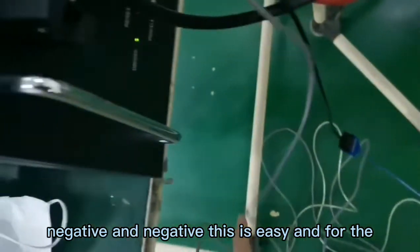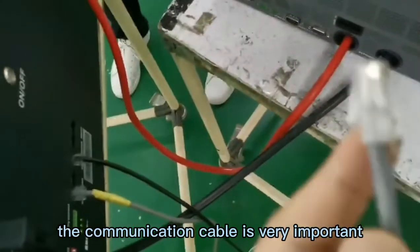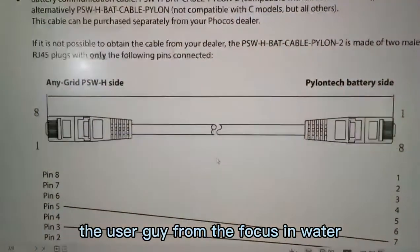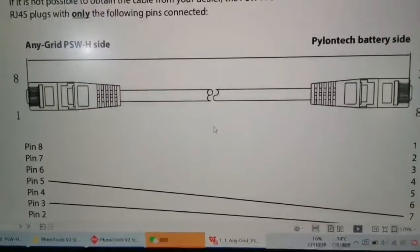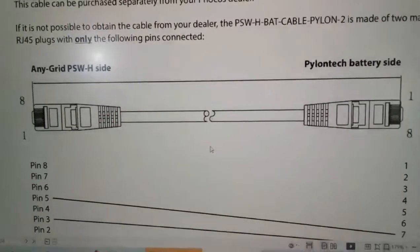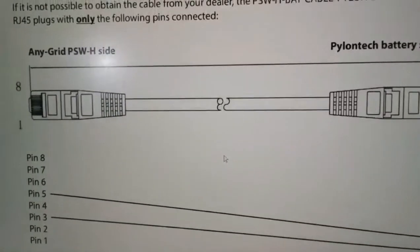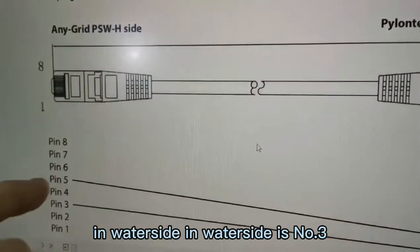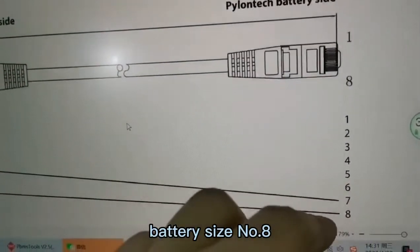For the communication cable, it is very important. We need to check the user guide from the Foxess inverter, and then we can check the instructions for the cable connection. We can see here that for the inverter side, the pin number is three.